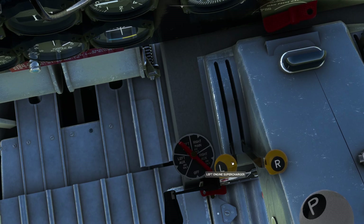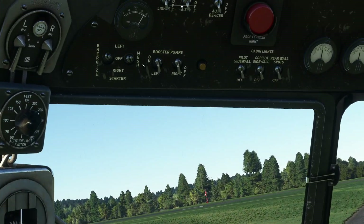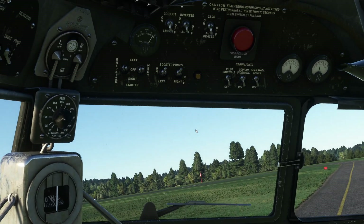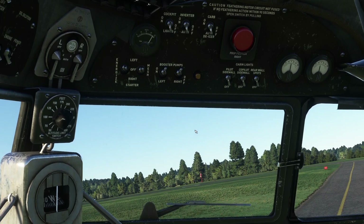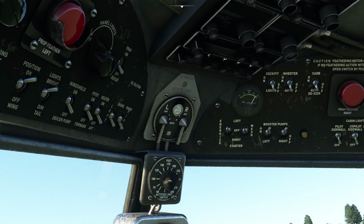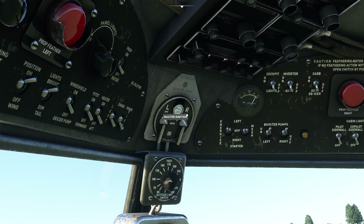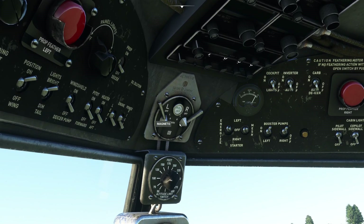Looking further down the checklist, on the right overhead panel we need to turn the fuel booster pumps to on — that's left and right fuel booster pumps — and you can hear them whizzing away in the background. We need to make sure the master ignition is pushed in, which it is, and then we roll around the magnetos so they both say both.